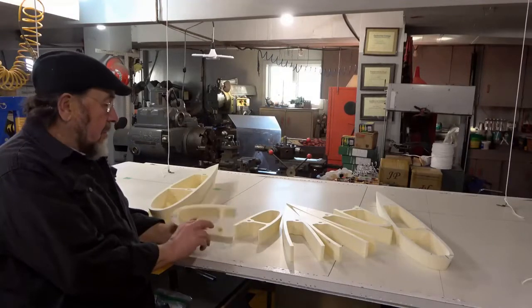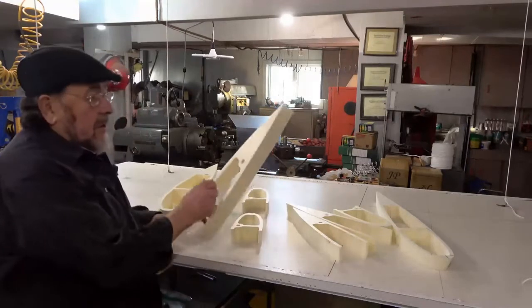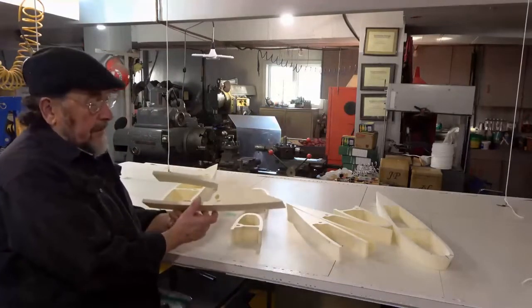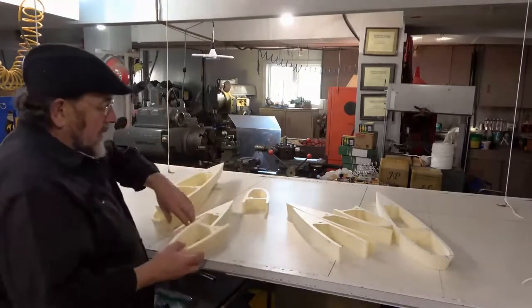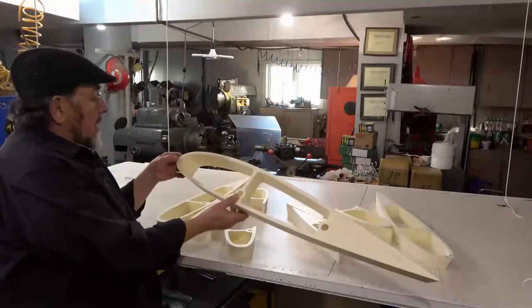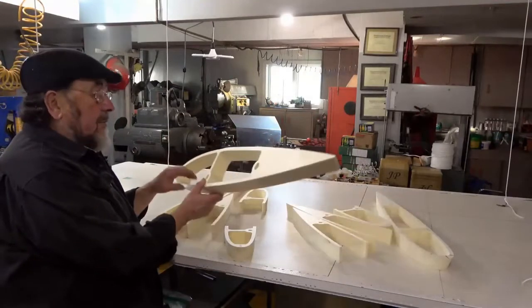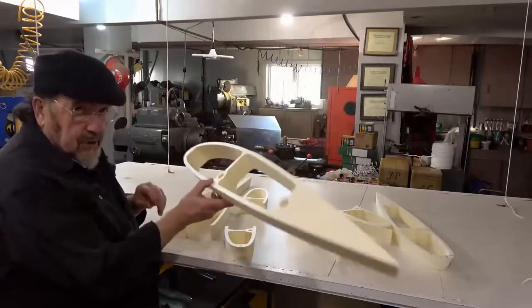W6-2 and then again W6-1 — this represents one part. Once I had this figured out, I started with W1-2 and W1-1, which is the largest part.